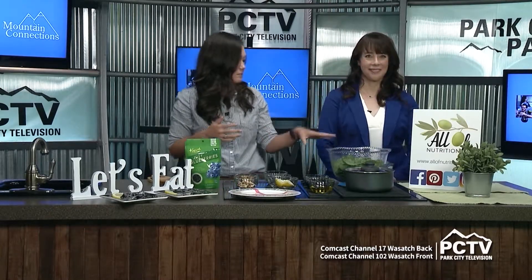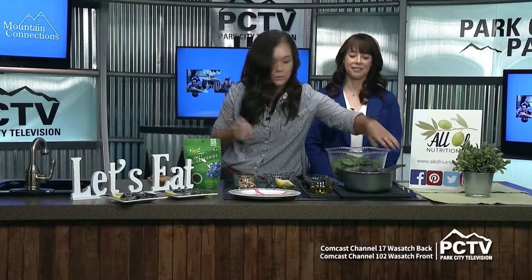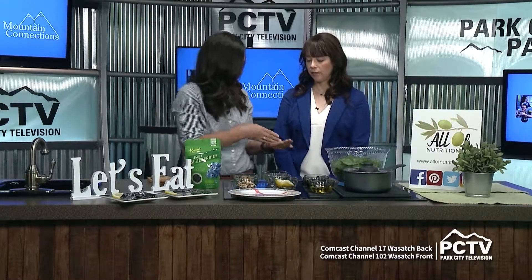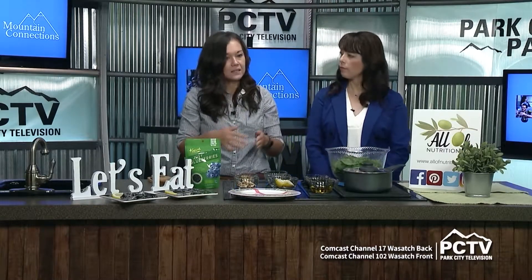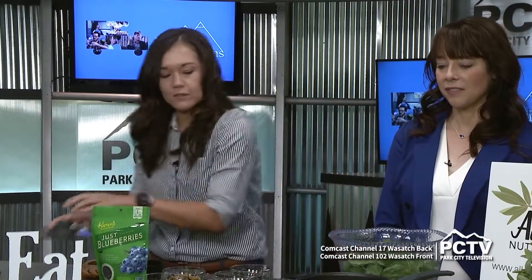Today we're going to make a spinach salad with some farro. Let's just talk about the farro first — it looks like this. It is a grain. If you look at it, it kind of looks almost like rice, but what you do is put it in a pan and toast it first, and that gives it a nutty aroma and flavor. Then you cover it with water and let it simmer on low for about 20-25 minutes. It's still a little chewy — not crunchy, but it has a really yummy aroma and flavor. This is what it looks like when it's all cooked.